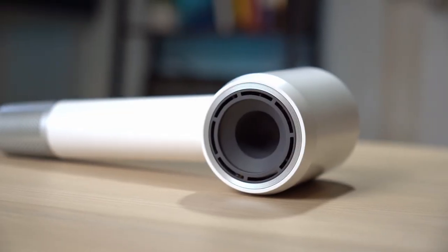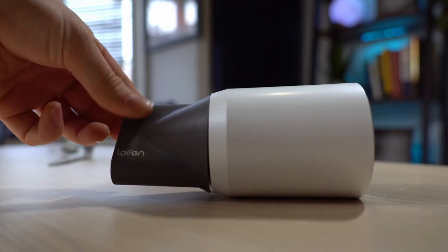This is phenomenal. I'm so impressed. I'm not just saying this because I'm on video — this is definitely the best hairdryer I have ever held. Today, we're going to be checking out this awesome hairdryer from Lifehen. So let's open it up.